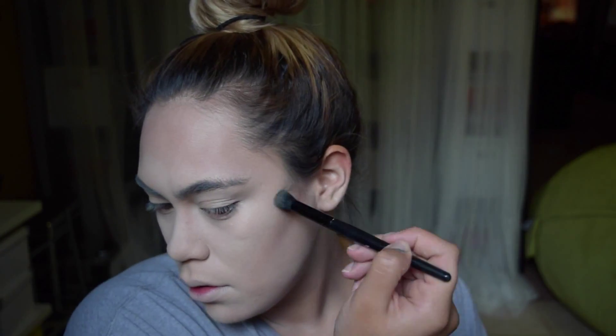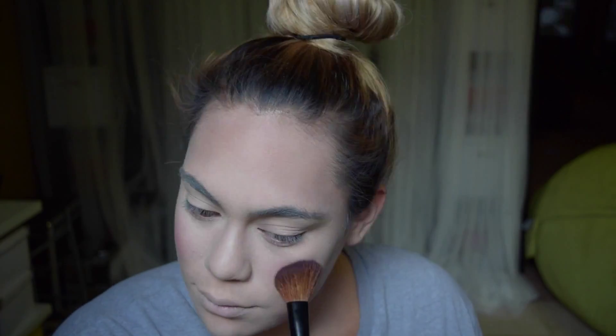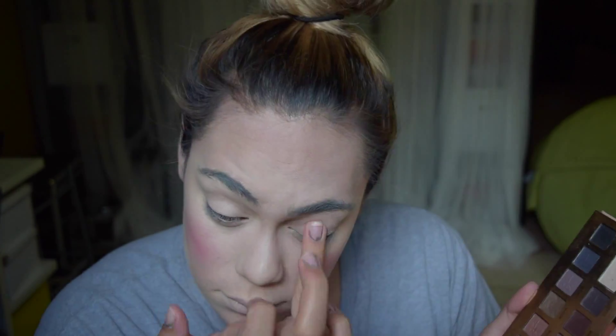I'm just going to give myself some cheekbones — nothing too intense — I'm just going to kind of put this everywhere where I would put bronzer, typically. Lots and lots of blush; this is just a pink blush from Sonia Kashuk. And I'm just patting a matte ivory color on my eyelids.